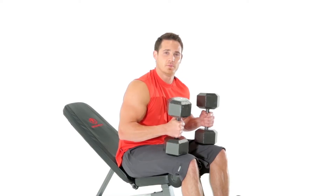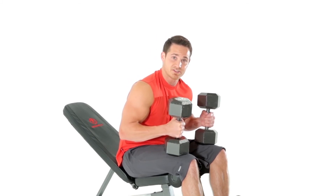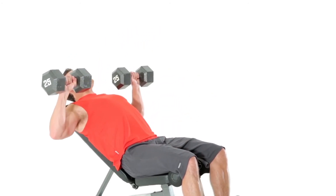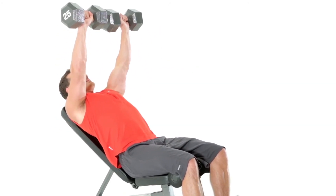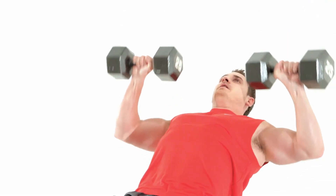Another exercise we can hit with the Marcy Utility Bench is the dumbbell chest press. One thing we need to make sure we're doing is emphasizing the stress on the pec, and not just the tricep. So by doing that, we're going to lower the weight down slow and fire up, squeezing the chest. Keeping the attention on the chest as much as possible. Lowering down nice and slow, and firing up.